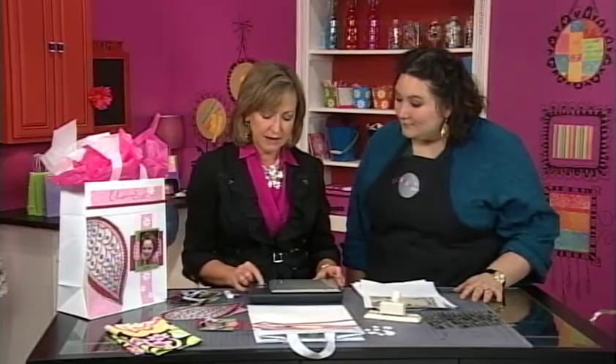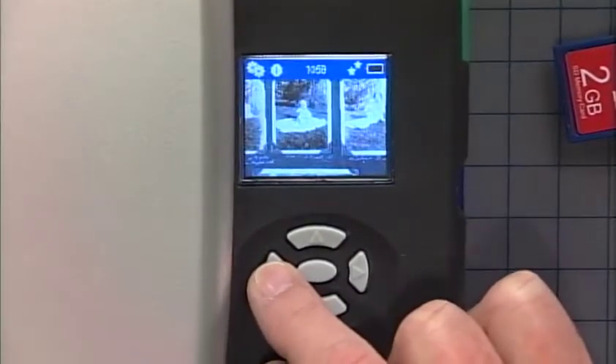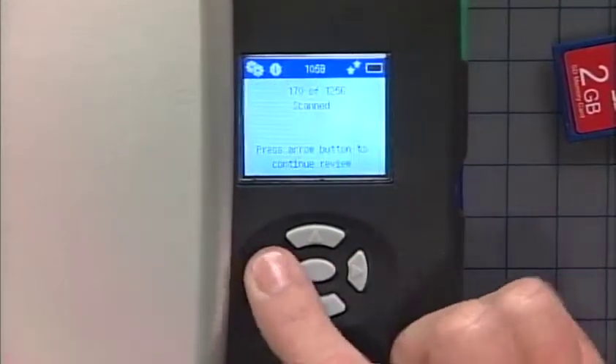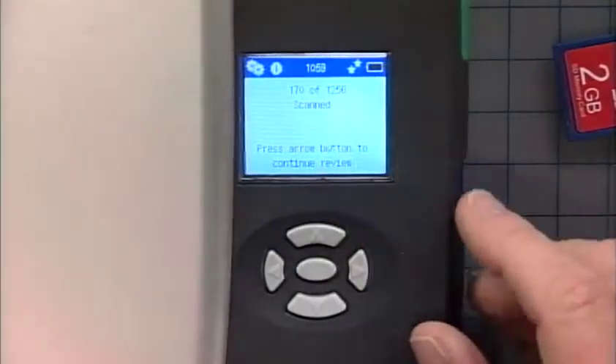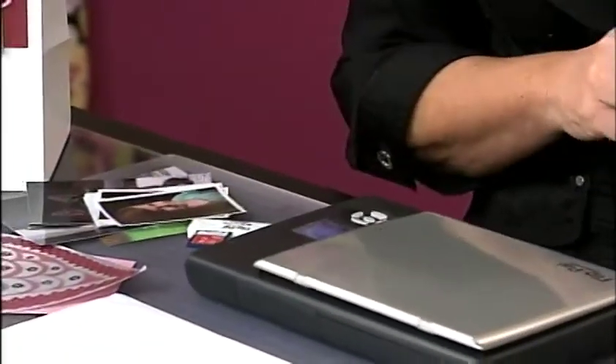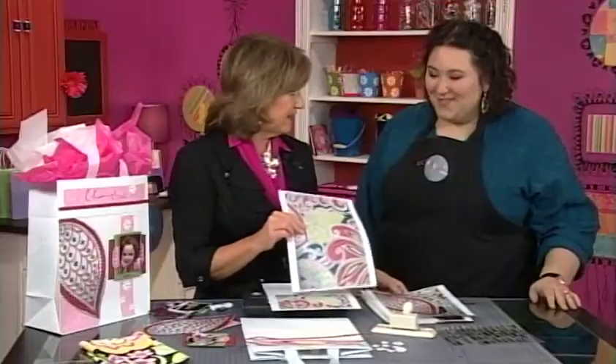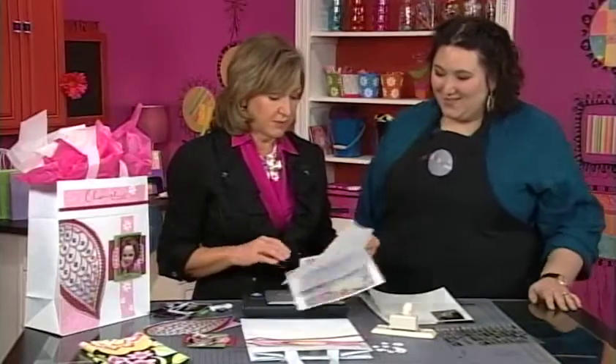If you want to go back and look at your scans, you can scroll backwards. How many images can you store? It says 170 of 1256. That's a lot. Plus the software on here is wonderful — you can enhance photographs, print them out smaller, do two-up, full size or even bigger, with lots of different size options. Everything plugs right into your computer and you're good to go.